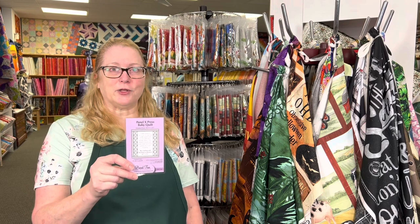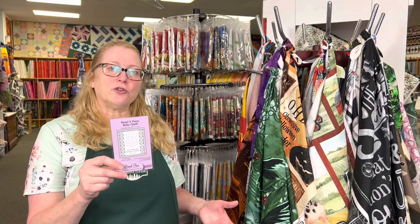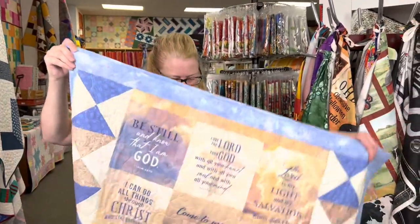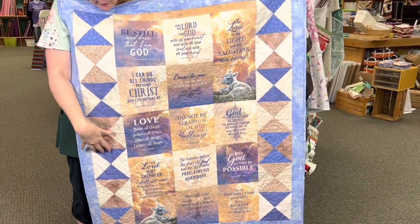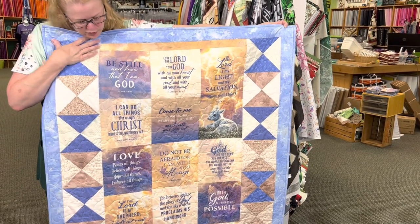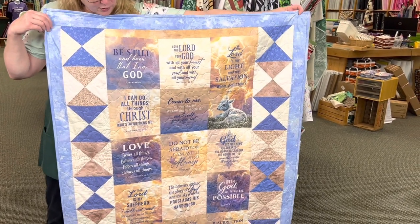Our next pattern is Tiny 132, which is the Panel Express Baby Quilt. This one uses a single panel, either a 24-inch or a 36-inch wide — it'll work with any width panel — and a few other fabrics, so you can get fat quarters or fat eights to go along with it. I have a couple of samples to show you. This one uses this adorable little print in the center that has all the Bible verses on it. This is where the fabrics go — just seven fat eights, or you can use fat quarters — and then a border print that you also use for binding. Very simple quilt.